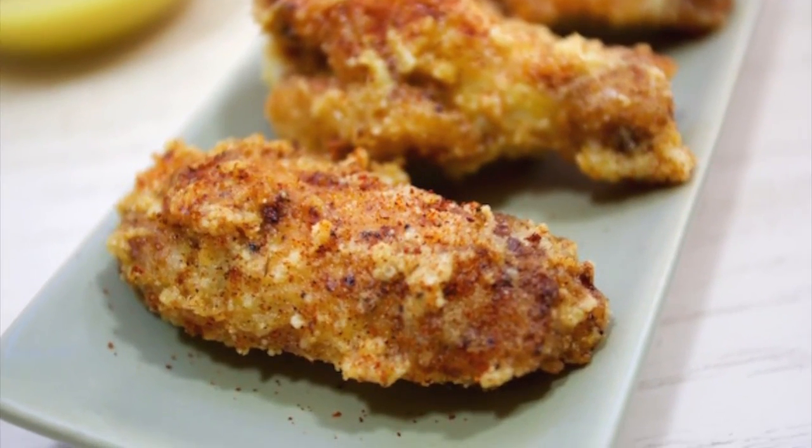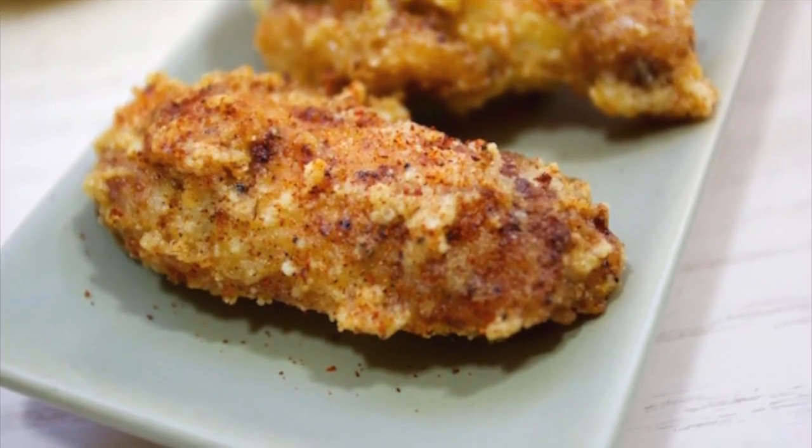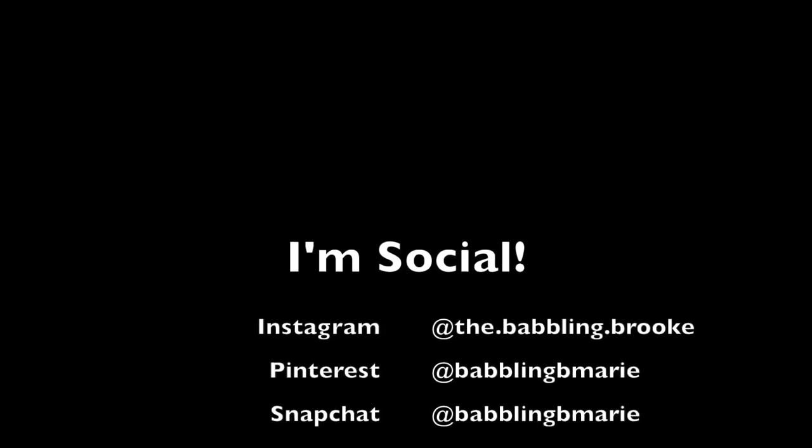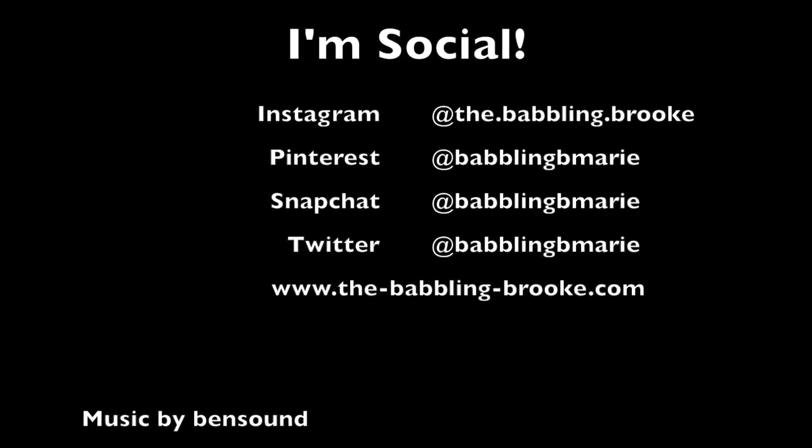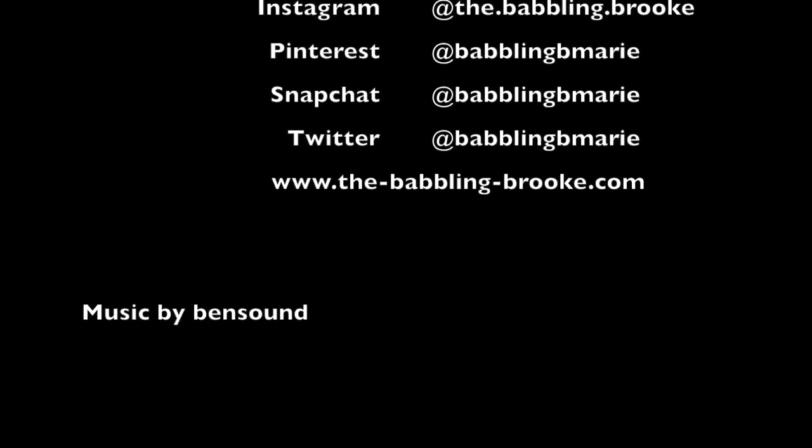Thanks so much for watching this week's episode of The Babbling Brook Cooks. Please share this recipe with your friends — it is so good! Don't forget to stay in the loop and follow me on Instagram, Facebook, and Twitter. Sign up for my newsletter, and of course subscribe to this channel so you never miss out on awesome new videos. Thanks so much for watching, guys!